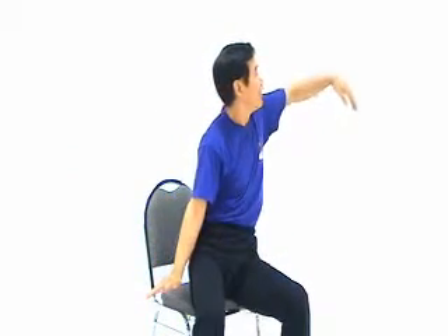Inhale. Exhale. Inhale — open your side. Relax. Open the other side. Relax. Open the other side. Relax. Finish.